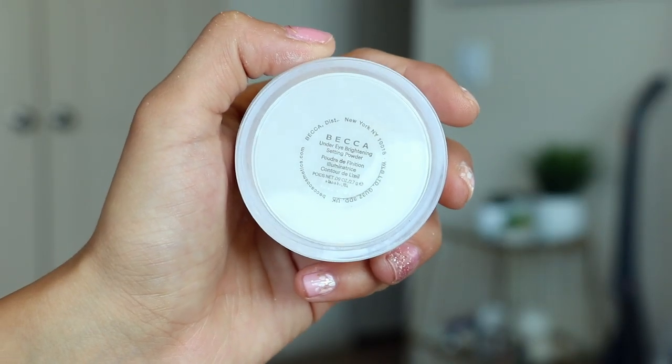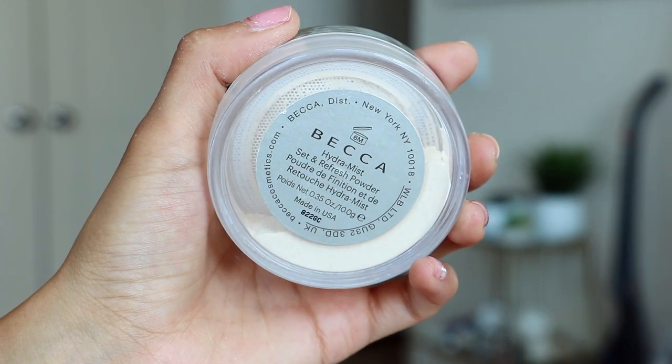Things are looking nice and snatched on the face, so now it's time to go in and set everything. I'm going to go in with my Becca under eye brightening setting powder and just use my damp beauty sponge to hit my under eyes. I'm not going to really bake, but I'm kind of going to bake. I freaking love this stuff because it literally just completely brightens you — so if you're ever having one of those mornings where you're just feeling dull and lifeless, this will save you. I'm going to leave this on for just a second while I set the rest of my face.